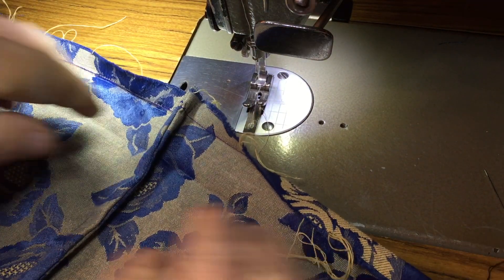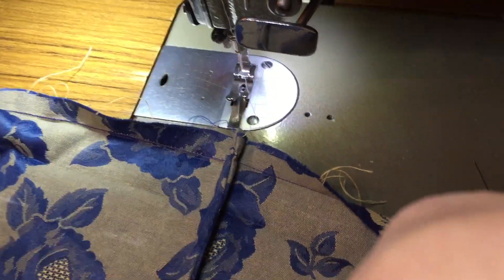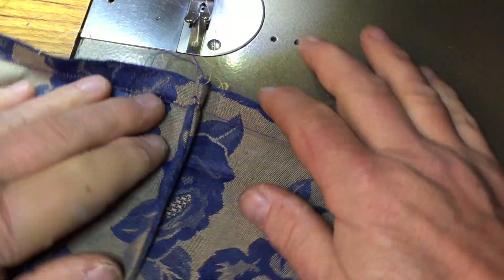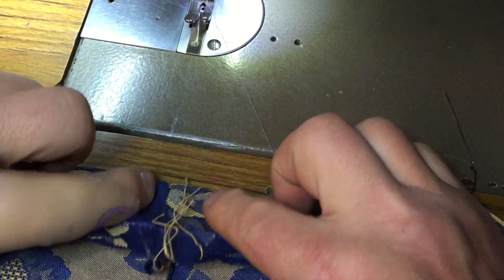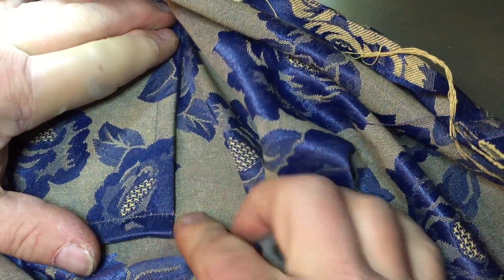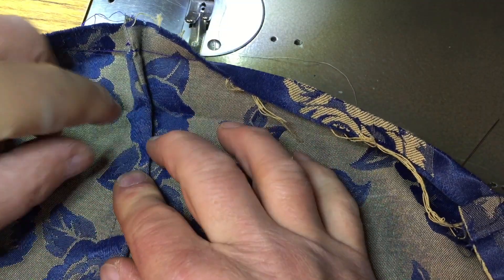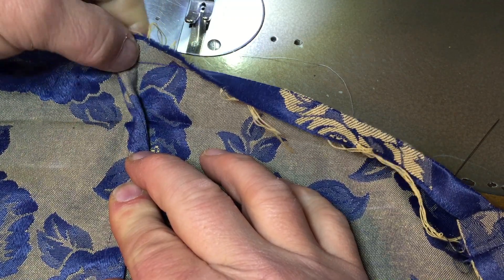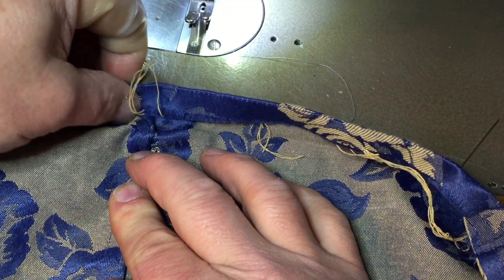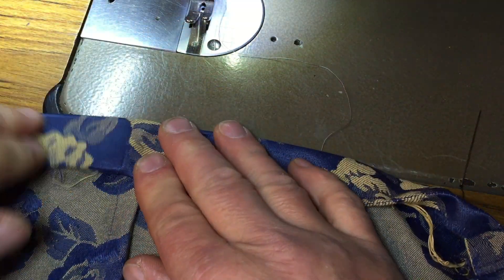Now choose one of the side seams — this is a very important step. You have your fold lines here that you pressed before. On the bottom you will see that one line is going this way, so you keep it this way as well. However, up here you turn it in the other direction. You have your stitch line here which is also a fold line, and then you have the other fold line which you press down.